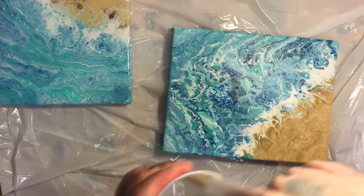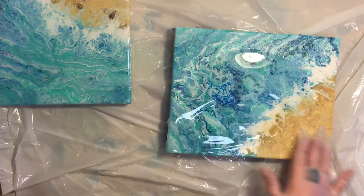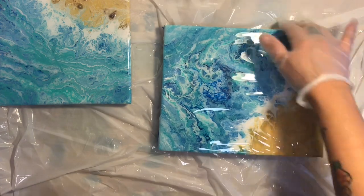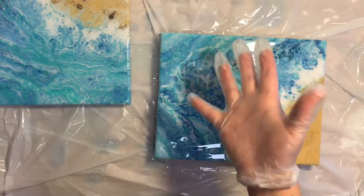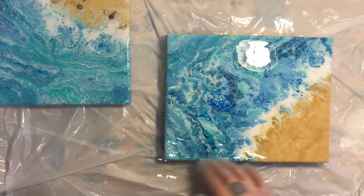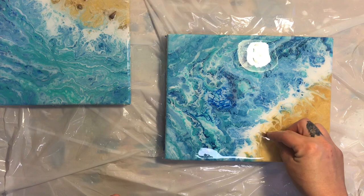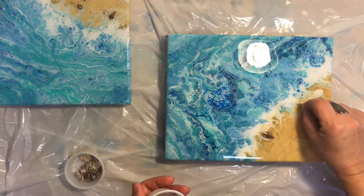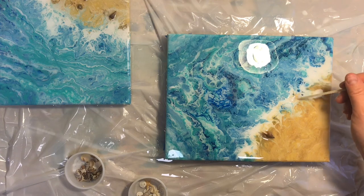I'm going to get at least one glove on. I keep saying in every video — they ran out here in Key West so I need to order some online. Then I'm going to get my shells. For this one, I'm going to try to keep everything towards the waterline, maybe not so far out. I always put them upside down, then just flip them over.